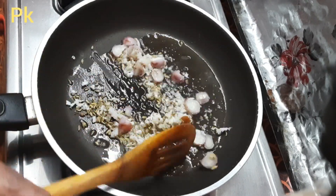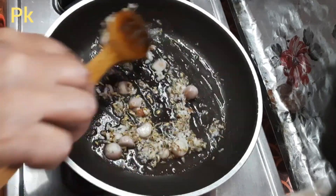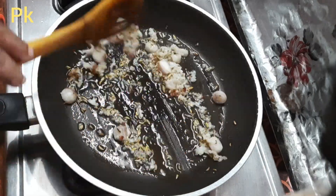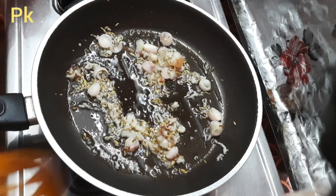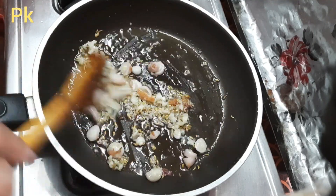I'll leave my plate and put it in the pan.